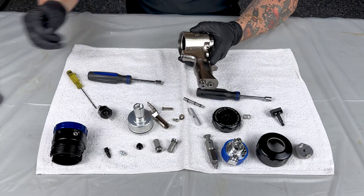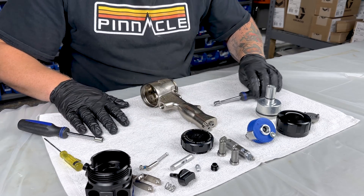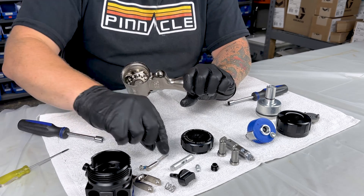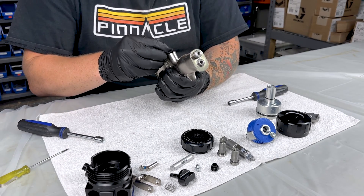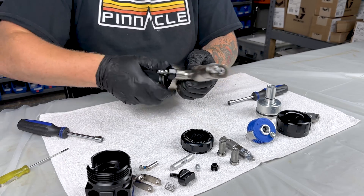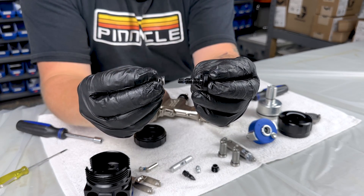Now when reassembling the gun, you're going to want to use Graco's grease. This is a brand new gun — it's never been in service, so everything has been previously greased, so I'll put it all back together without. We'll start with the spool valve. Make sure to remember your spring, and make sure to remember your spring on the safety as well.